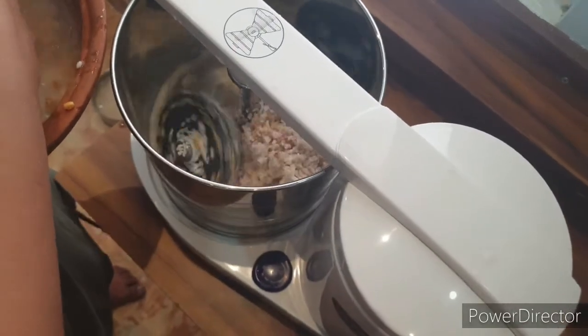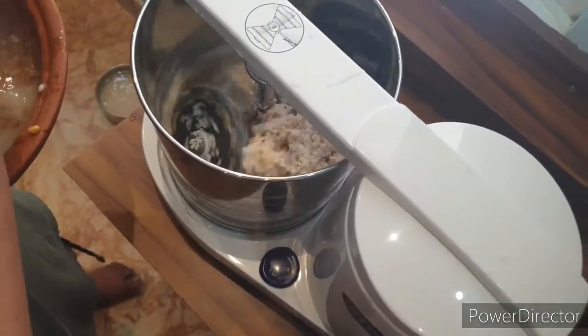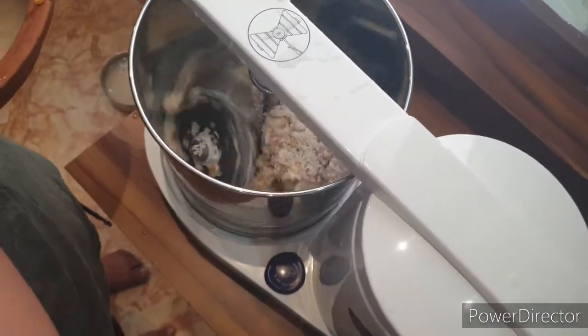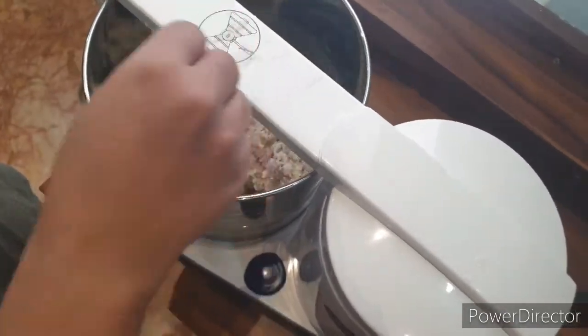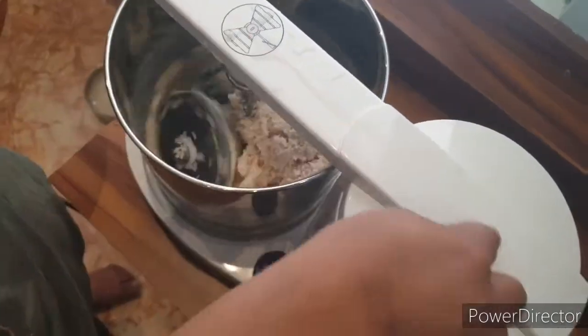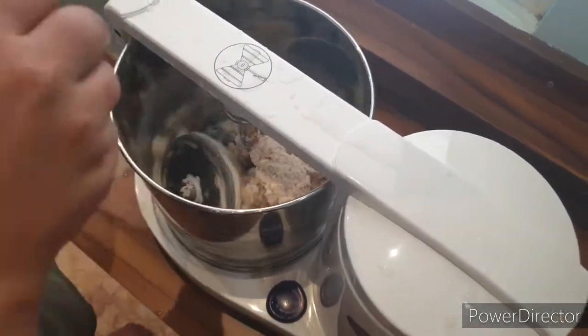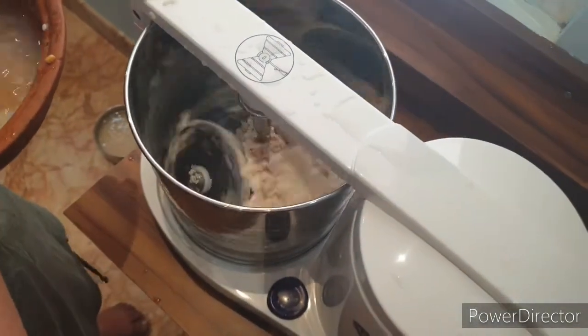They say the grinding will be done slightly sooner in this machine because of its unique shape, and the idlis will come out softer. The rice grinding is underway, after which I'll do the urad dal grinding. The stones are moving very speedily and it's very convenient to add ingredients. I really love this press-kind handle — in usual grinders you have to unscrew a knob, which is frustrating, but I like this mechanism.